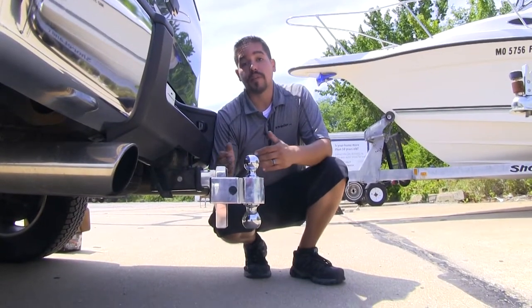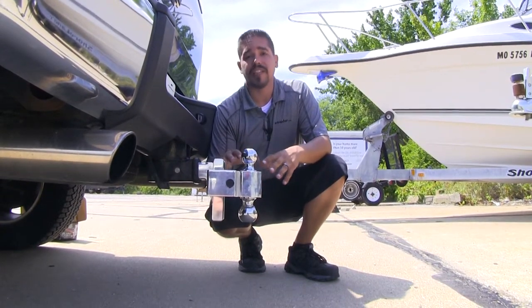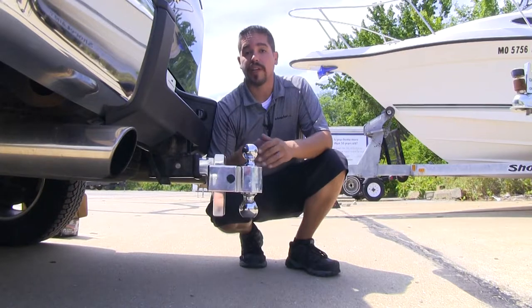Since our ball mounts come in a variety of different configurations, the shank size and ball size will make a difference in how much it can handle. Whenever you're towing, you always want to double-check your hitch as well as the vehicle's owner's manual, and go with the lowest rating.